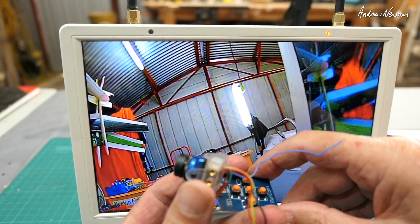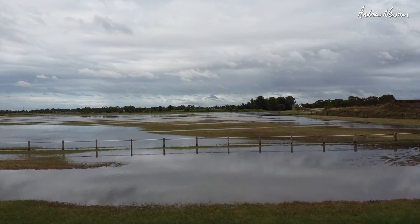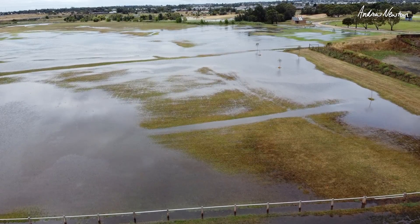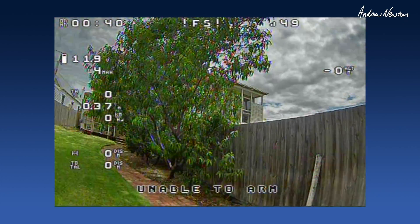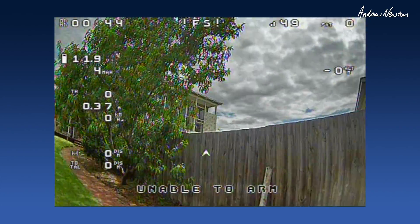Let's put it on a plane and see how it looks in the air. Unfortunately we might have to wait a few days before we go for a fly — we had a deluge overnight, the flying field is flooded, and we've got wild winds at the moment, you can probably hear it in the background. So I'll upload this video and we'll take it for a fly as soon as we can. Thanks for watching.